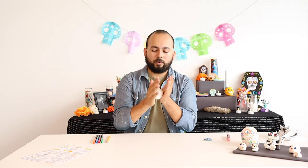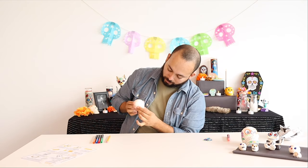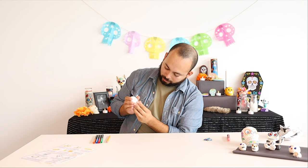It doesn't have to be the most perfect ball in the whole world, as long as it's a nice ball. The next thing you want to do is shape a little mouth on your calaca. I'm going to use my two fingers and pull down a little tiny bit to start shaping what's going to be my mouth.